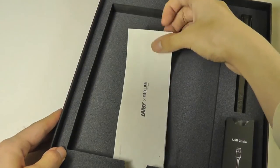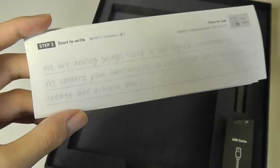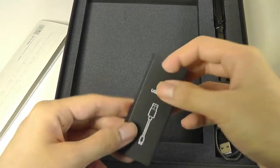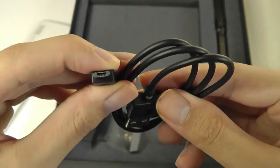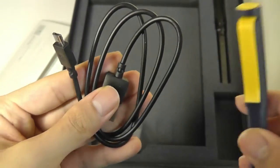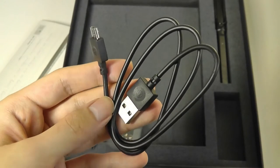Underneath there's also a getting started guide that will tell you how to install the companion app and connect it using Bluetooth. There's also a region on this guide where you can test if the pen is connected and writing correctly. Down below we also have a charging cable for the pen, which is still using micro USB — the same connector as the M1 Plus. I do wish they would upgrade to USB Type-C in the near future.